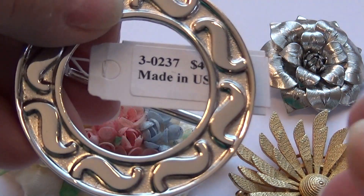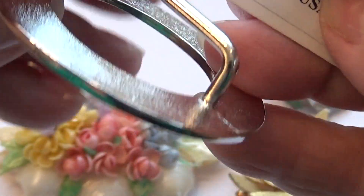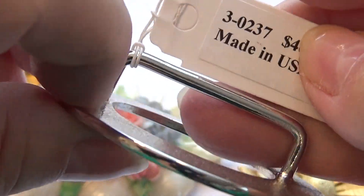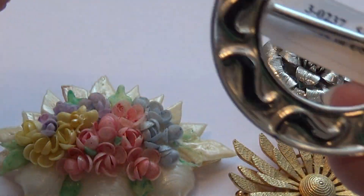This one here — price is still on it. $40. Made in USA. It's more like a buckle, a buckle for your top. That's why they got a different backing.